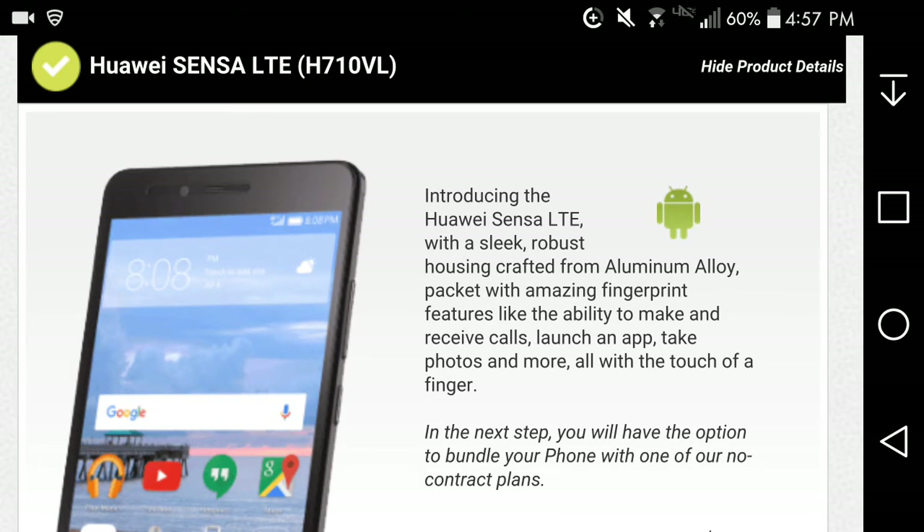For $180, if you guys are looking for a decent budget phone on Straight Talk and you like Huawei phones, this should be it. It's a nice looking phone — decent for a budget phone. You get what you pay for — you're not going to get flagship specs — but you do get a fingerprint scanner, which is a definite win.